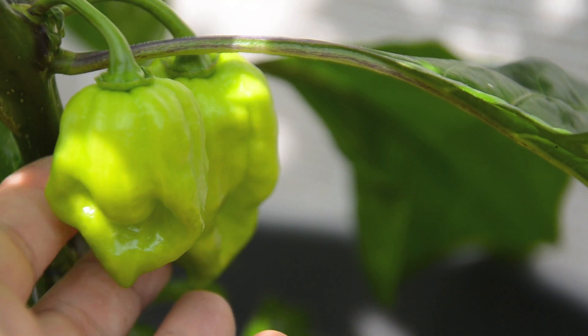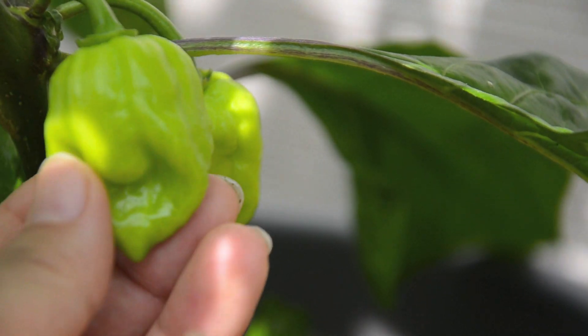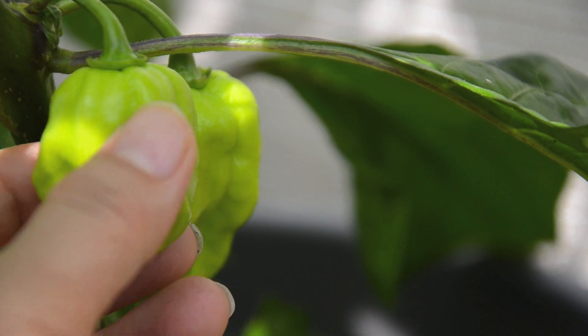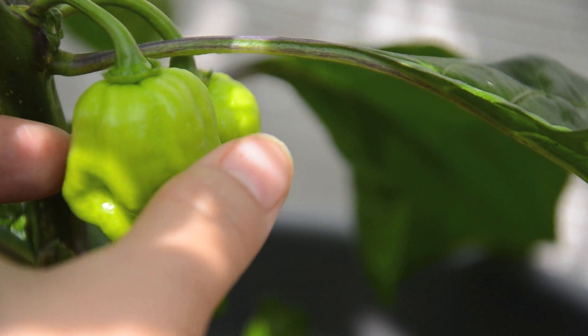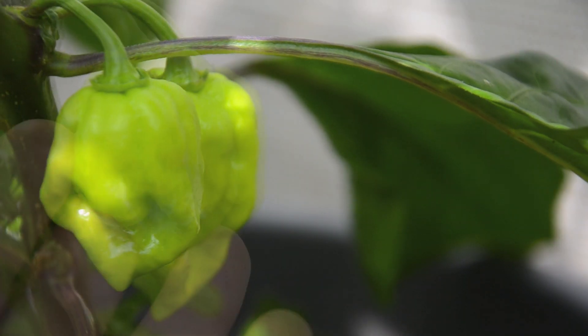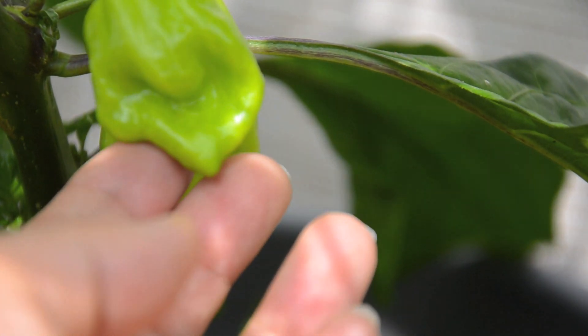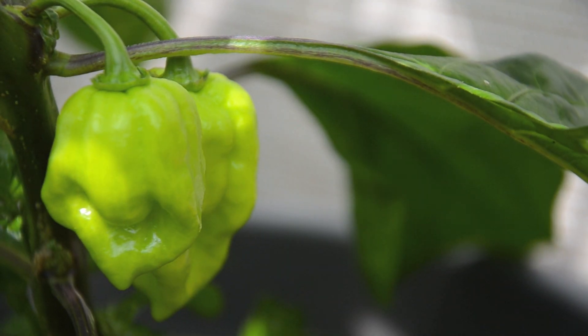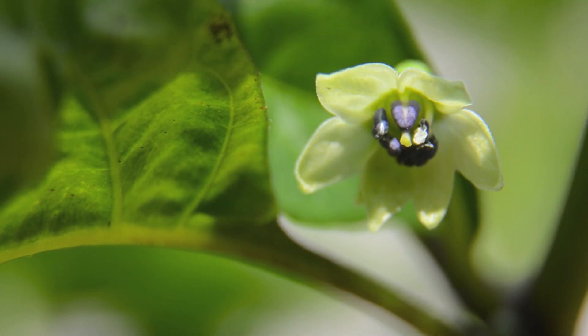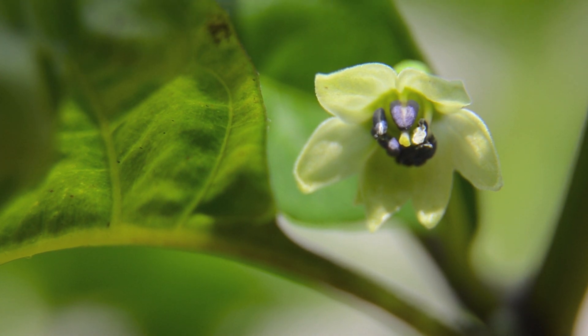Check out these habanero peppers — they are so pretty. They're shiny, perfectly formed, and still green; they're supposed to turn red eventually. The flowers of these habaneros are purple on the inside, which is really pretty. Here's a close-up of the habanero plant flower — I just think it's very pretty.